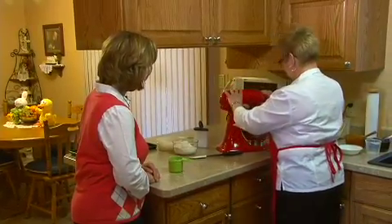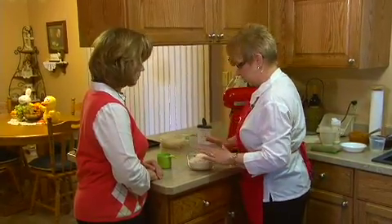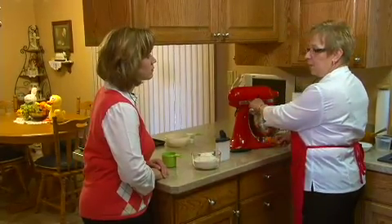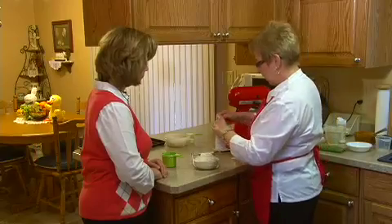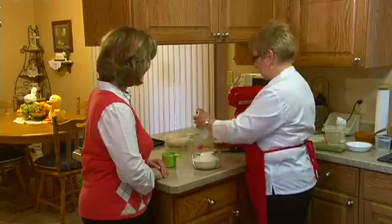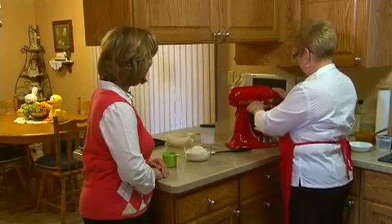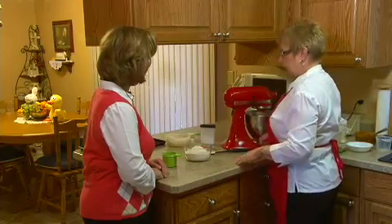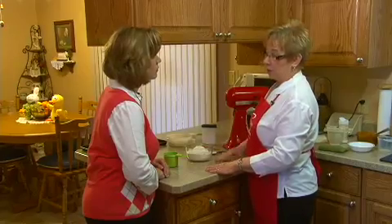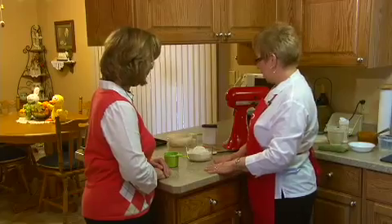So let's just get this beaten up a little bit. The next thing we're going to add is two cups of flour and just a pinch of baking powder — about a fourth of a teaspoon of baking powder is all you need. We just want to blend that a little bit, and it's really pliable and easy to spread out in the pan by hand. You don't have to do any rolling — you just spread it out like that.